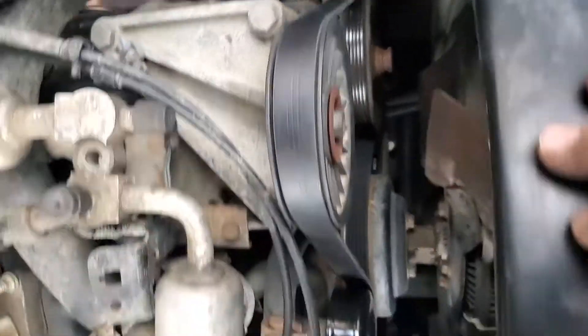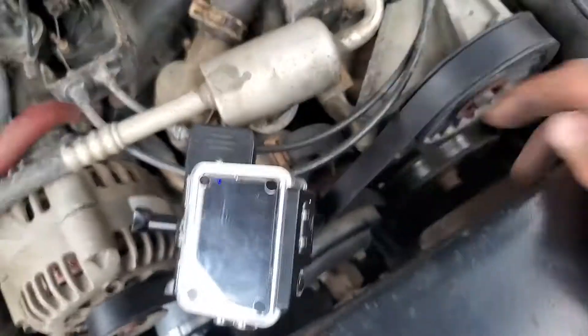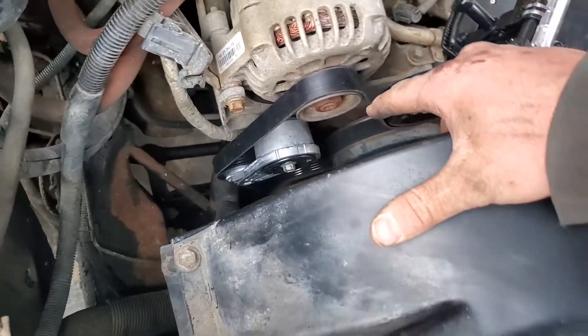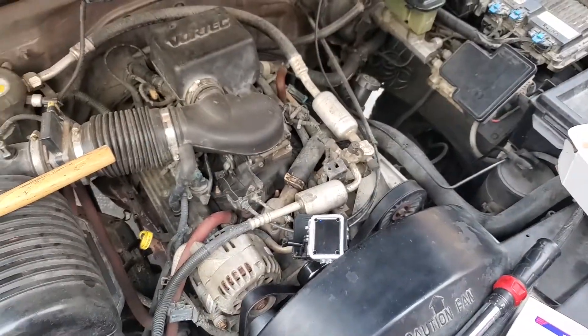Everything's aligned nicely. We now have a new idler and a new tensioner. Start her up and see what happens.